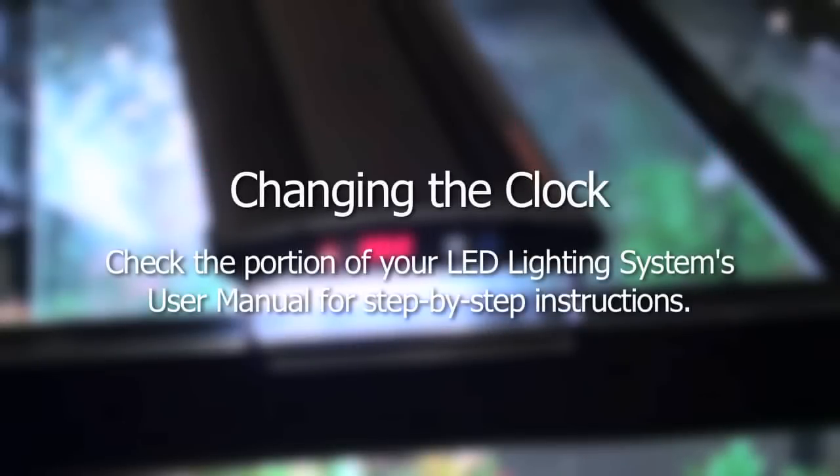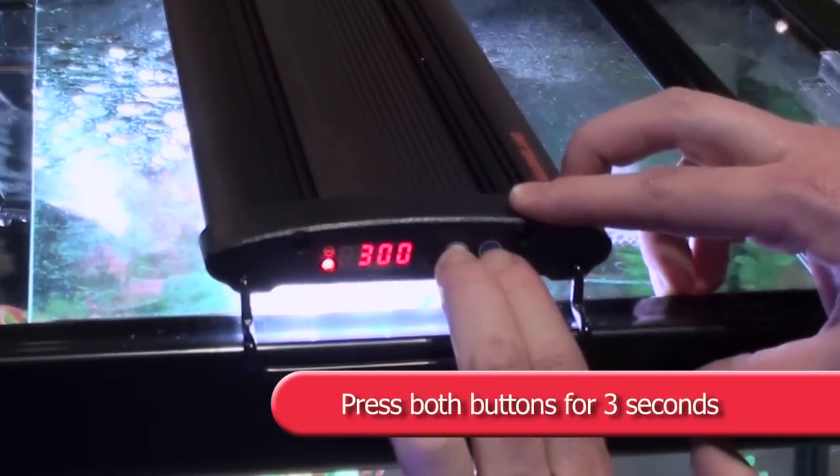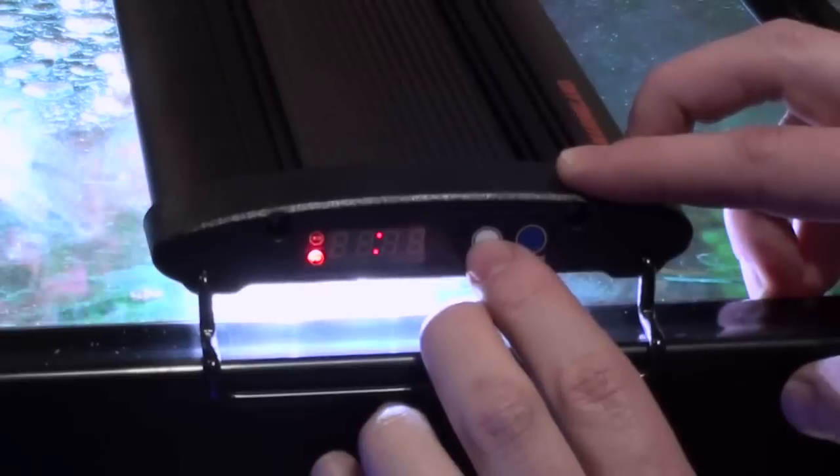To change the clock, please follow these steps. Press and hold the blue and white buttons at the same time for 3 seconds. The time on the clock will begin to flash.